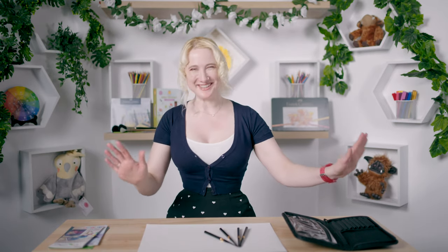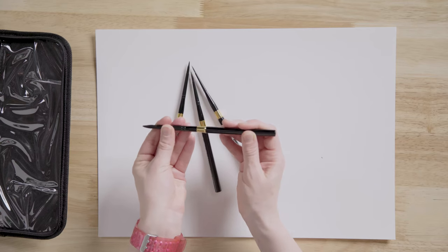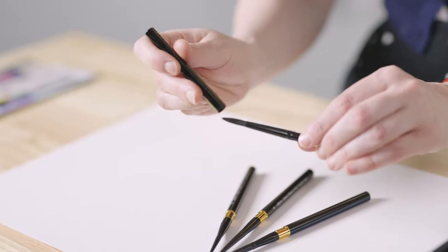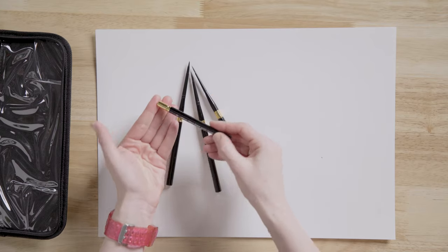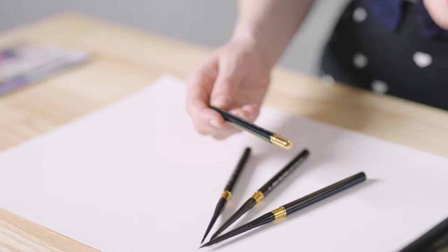I want to show you something super nifty that was very exciting when I first worked it out. The reason these brushes are hollow in the back is because the cap fits on the tip of the brush like that, so you can travel with them and keep your brush bristles safe — which I think is so cool.